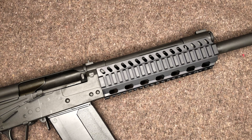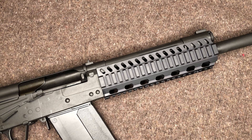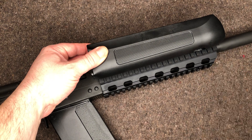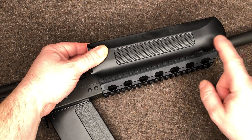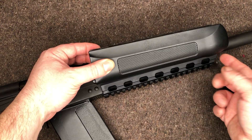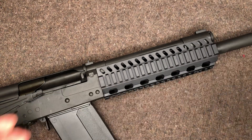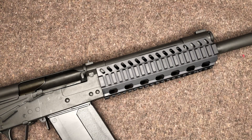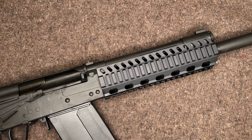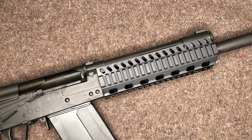Some of the specs on this: solid billet aluminum, eight and a quarter inches — it is ever so slightly just a smidgen shorter than the original handguard, but it goes up here so you're not going to be right on the edge with this. I don't think that would be an issue for too many people. The weight comes in at 12 ounces. Obviously if you're getting the quad rail with that top piece, it's going to add a little bit more weight.